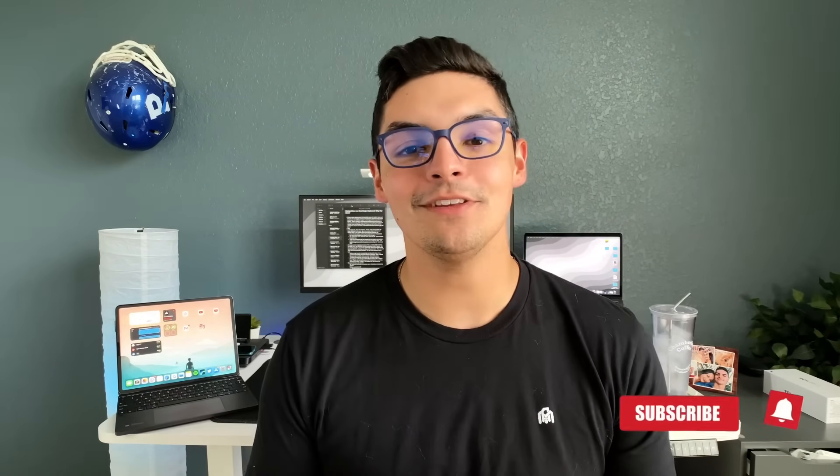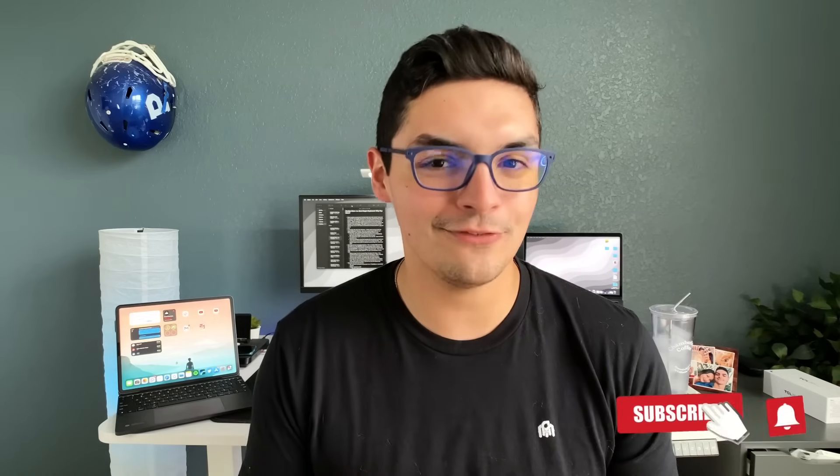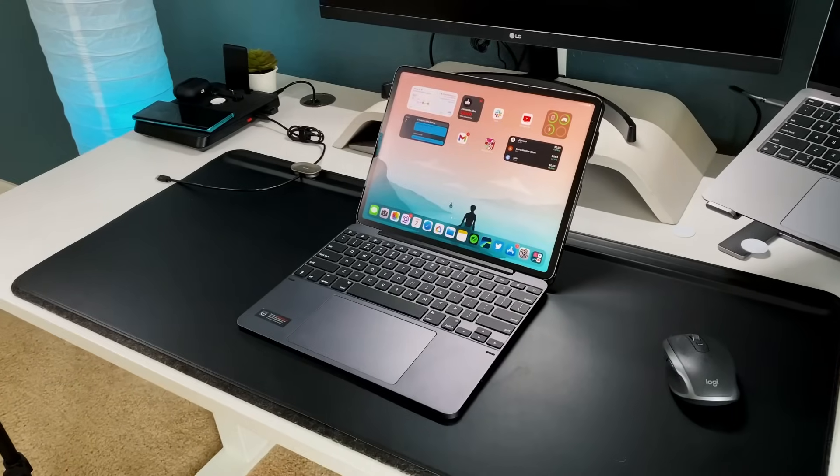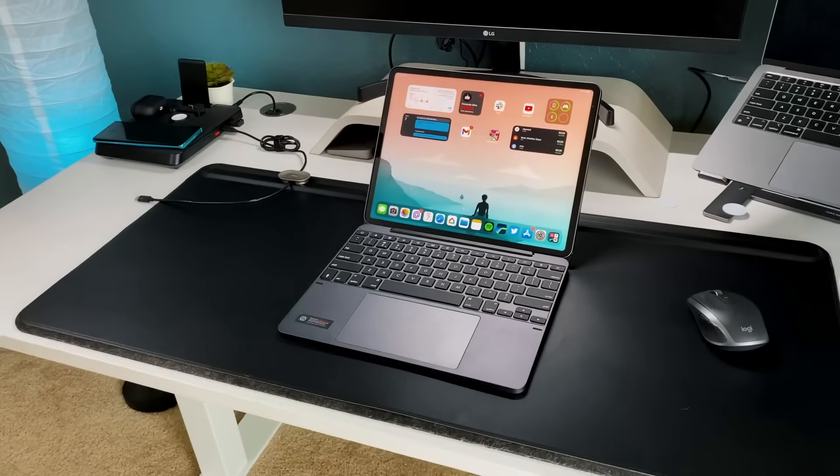Fernando Silva here with another video. I've been using this BridgeMax Plus for about three or four days now, and before we get into a full review I wanted to compare it to the Magic Keyboard from a hardware and function standpoint, because the BridgeMax Plus is actually $100 cheaper than the Magic Keyboard. So I wanted to see if it's worth saving that $100 and going with Bridge's version versus Apple's Magic Keyboard.